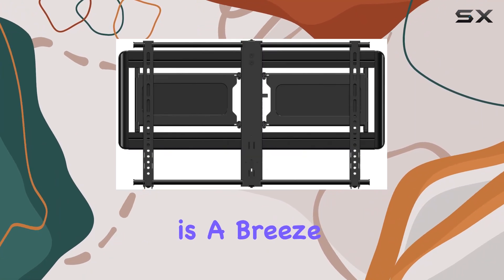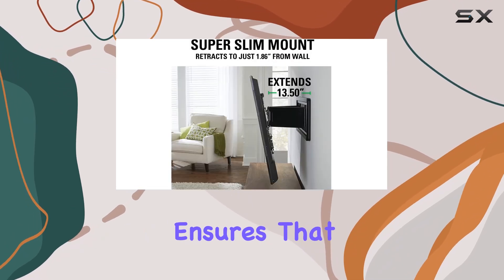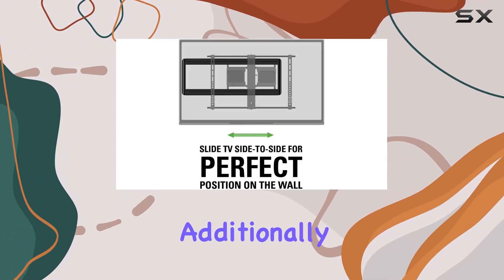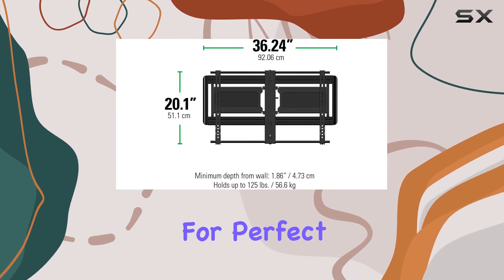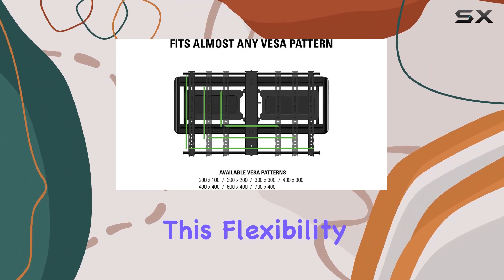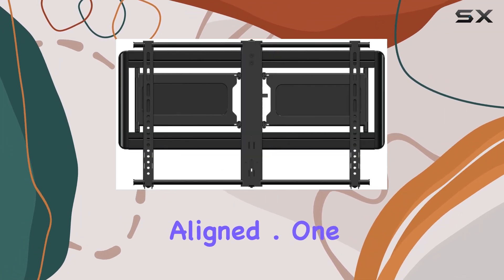Installation is a breeze with the Sanus VLF6-13B1. The tool-free assembly ensures that you can have your TV mounted and ready to go in no time. Additionally, the mount features a side-to-side slide, allowing for perfect positioning on the wall, even after installation. This flexibility is perfect for ensuring that your TV is centered and perfectly aligned.